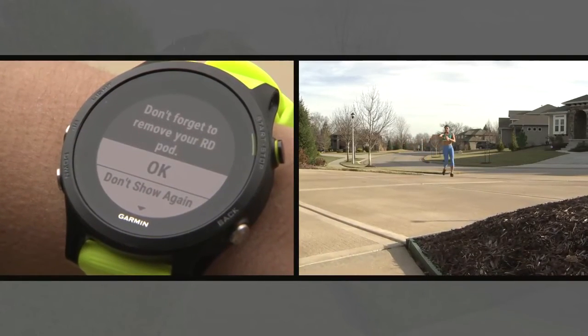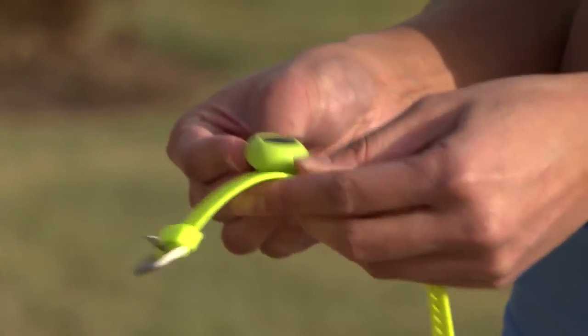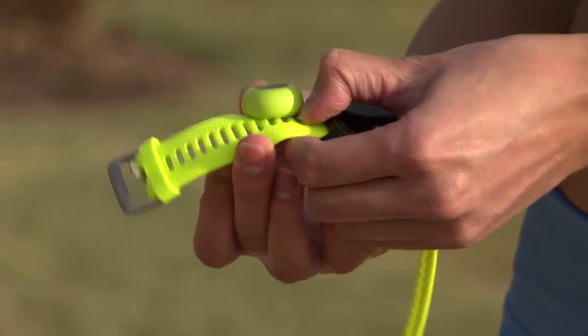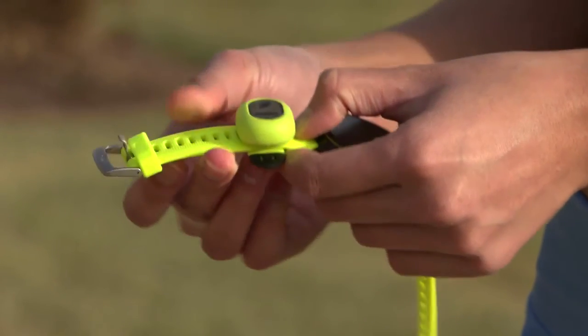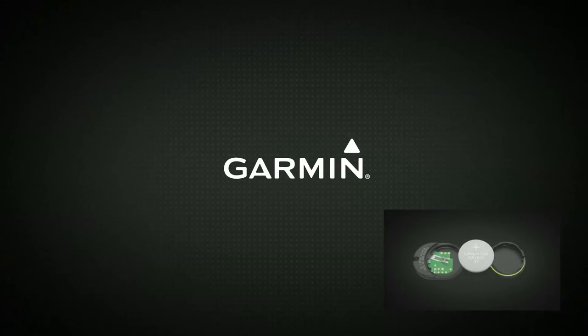Your watch will remind you at the end of your run to remove the Running Dynamics Pod. Some runners attach the pod to the band of their watch at the end of their runs so they don't forget about it. Thanks for watching. Check out the other videos in this series for information about using your Running Dynamics Pod, including how to replace the battery when the time comes.